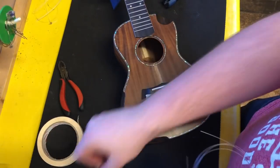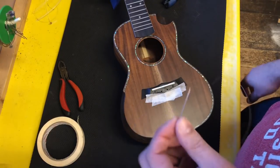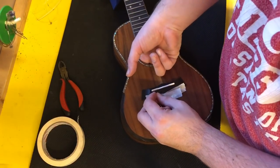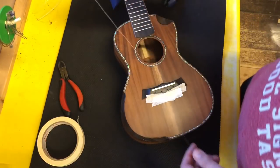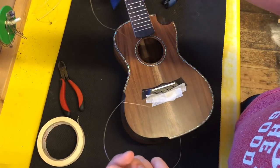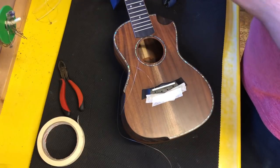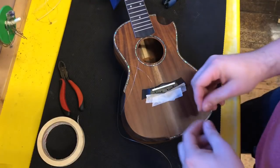So if you're not going to use the ball end method, as I've decided not to do today, you would take the end of the string like so, put it into the ukulele and feed it through considerably until you can pull it out of the sound hole with your finger. Then what I would do is have the string kind of half and half, so that it's 50-50 out of the instrument and 50-50 the other side. Then just leave that for a moment and fit the other strings. I've got my third here — just put that in the hole.